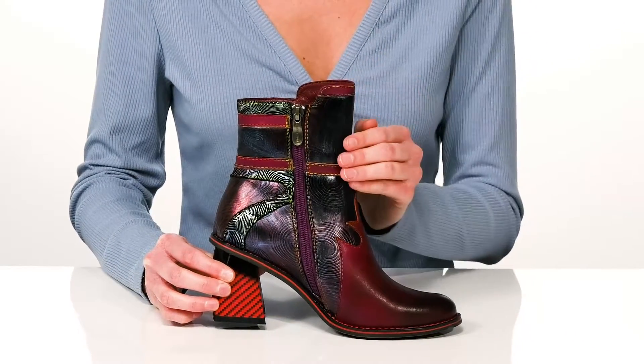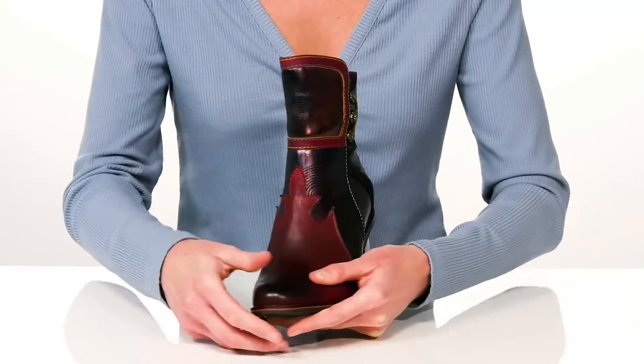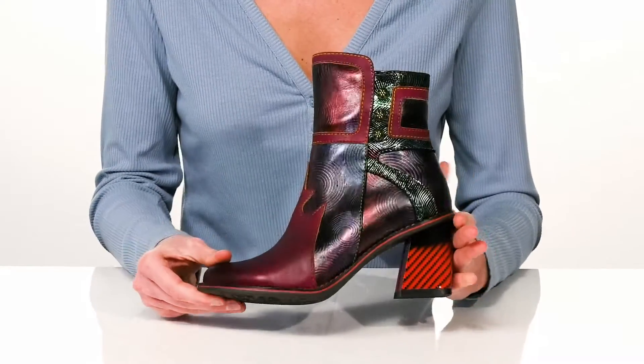They have a full-length zipper on the opposite side, so you can get them on and off with ease. I would style these with dark wash denim for the fall. Underneath, there's a flower-shaped tread on the forefoot to help you leave your mark wherever you go.